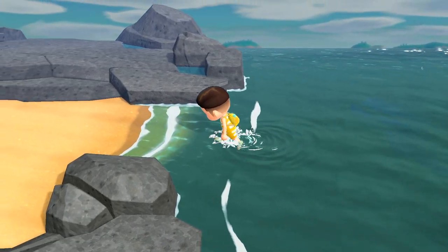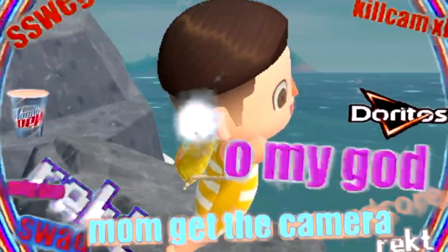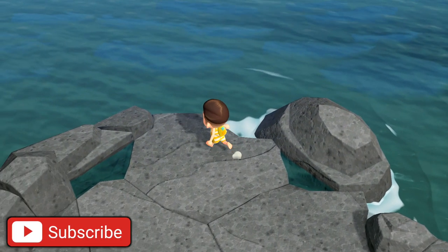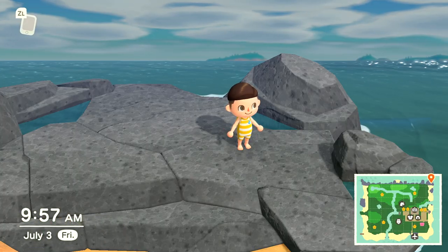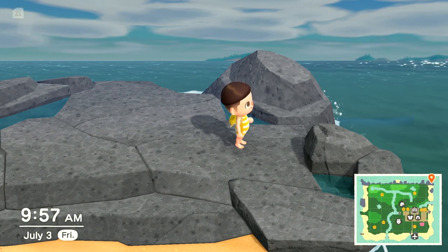There's one other thing you guys need to know about diving: if you go up onto a higher area and press A, you do a sick jump. But anyways, that's going to do it for today's video. If you did enjoy, make sure you go down below and hit the subscribe button as we are trying to hit 11,000 on this channel. Thank you all so much for watching and I'll catch you all next time!